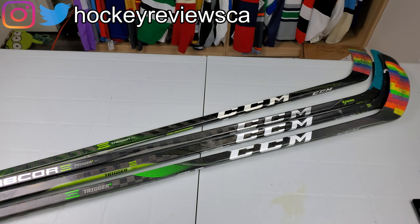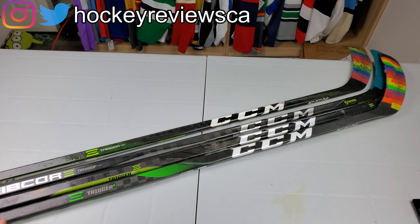CCM really needs to get out of the annual release habit. Bauer used to do the every-year thing and then got away from it, and now CCM is doing the every-year thing. I think they're moving away from it, but we'll have to see once their next lines come out — but that's me venting.